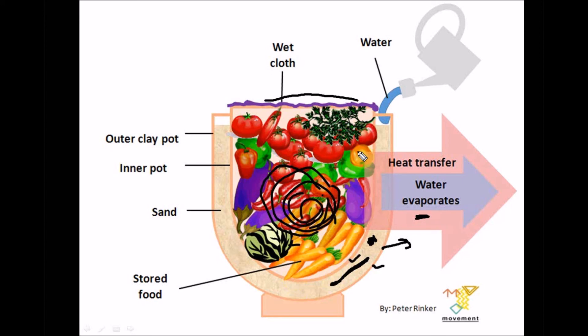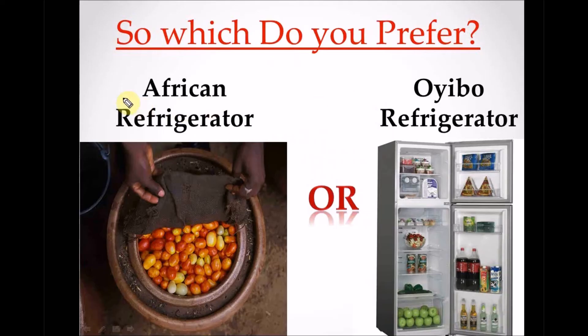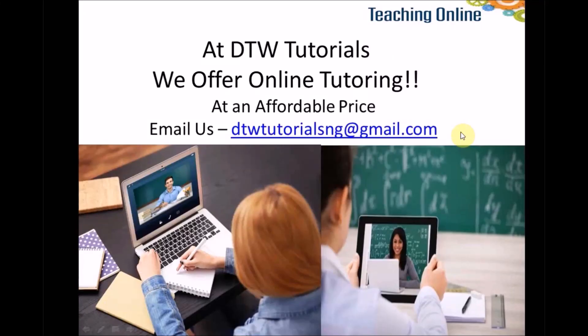All you need is a clay pot, water, and a wet cloth — no electricity required. This system is eco-friendly; in fact I feel it may be the best. Let me know in the comments which you prefer: the African pot-in-pot refrigerator or the Oyibo refrigerator. Don't forget to subscribe. At DTW Tutorials we also offer online tutoring in math, physics, and other science subjects at an affordable price — email us today.